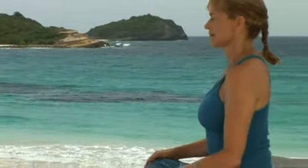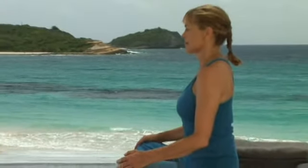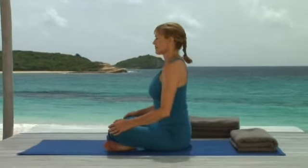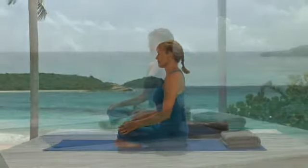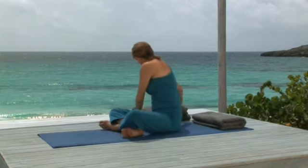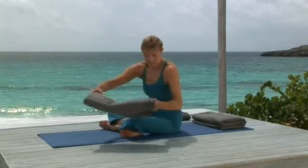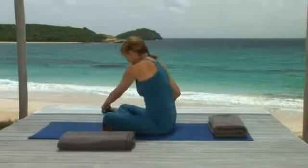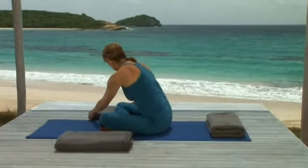The next pose we're going to do is reclining cobbler's pose. Though not necessary at all, this pose can be very relaxing when your legs are supported. So I'm showing you how to set yourself up. Place a blanket, blocks, or a cushion to each side of your mat.